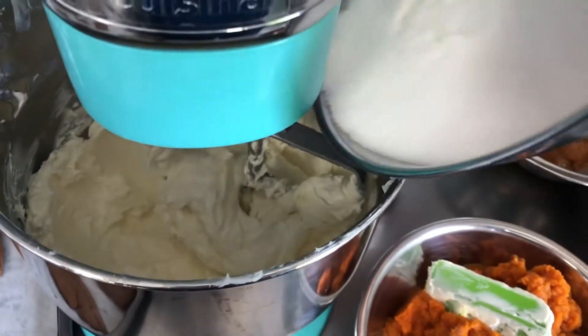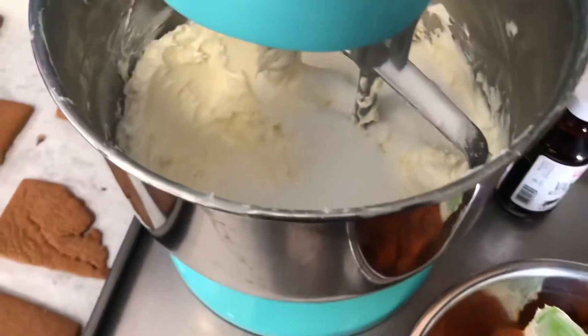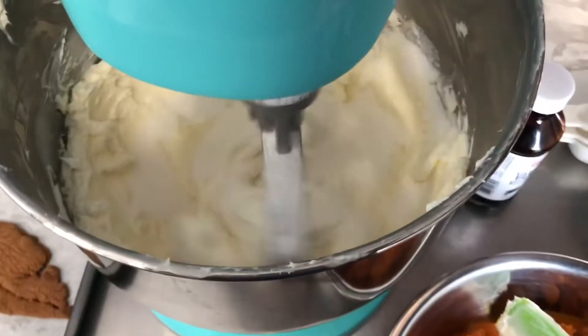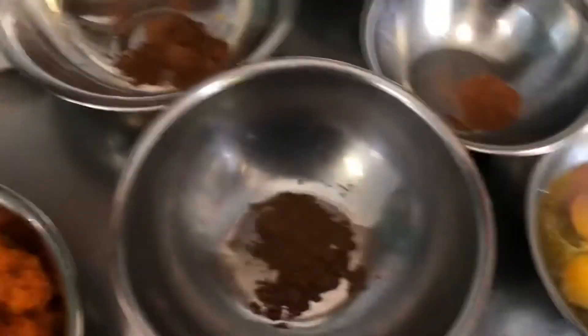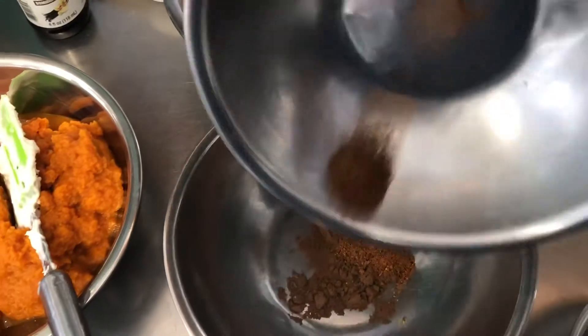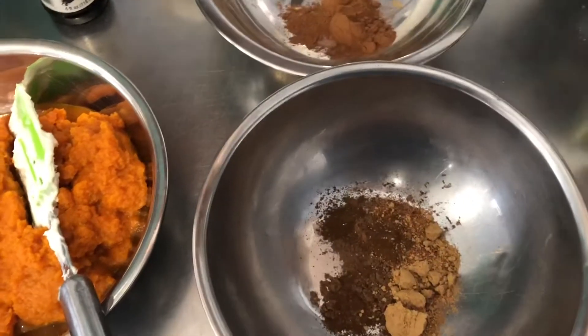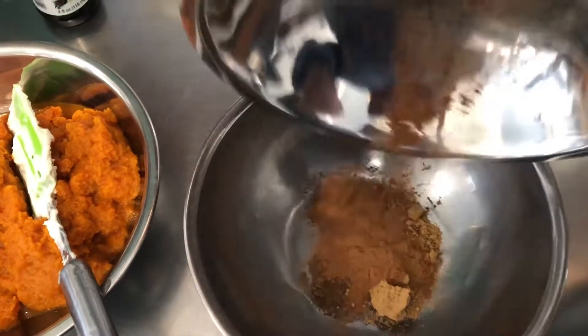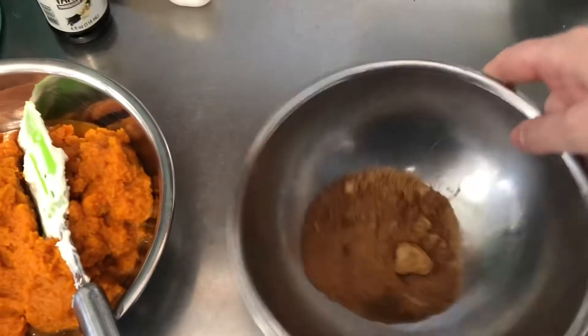The first thing we're gonna add is our granulated sugar — just dump that all in and then paddle it until it's completely combined, scrape down the sides with our spatula. Then we're going to add in all of our seasonings, so while that's mixing we'll put them all together.